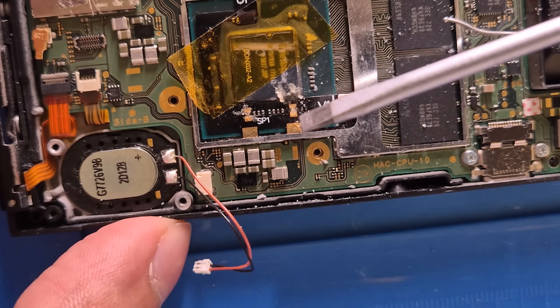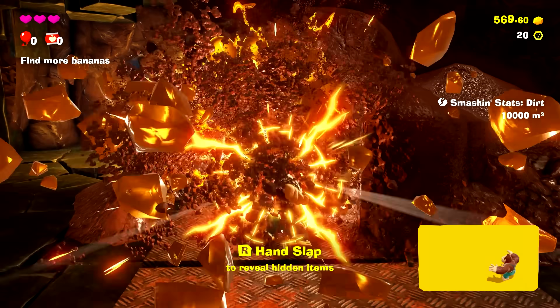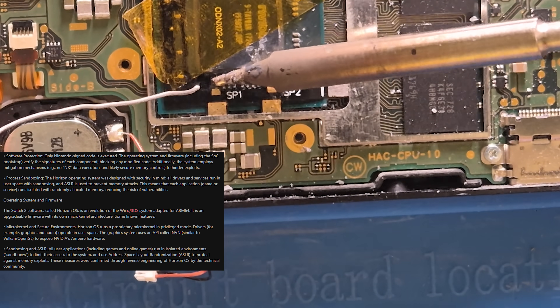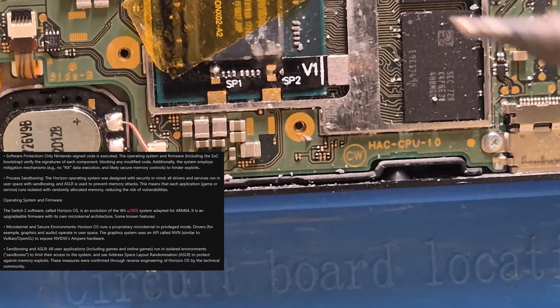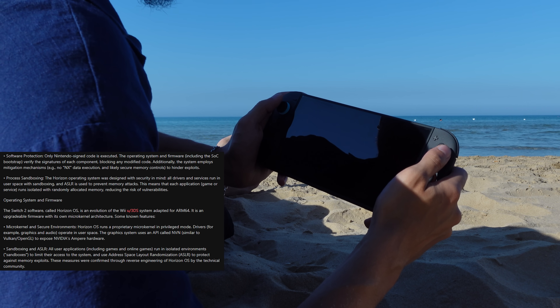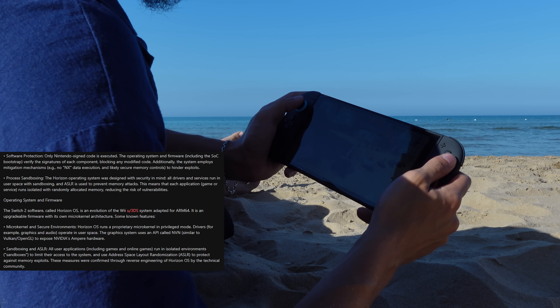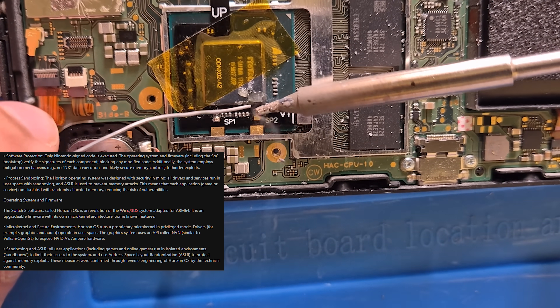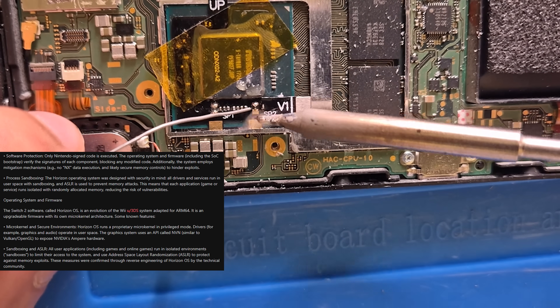Hackers suspect that certain keys — like those for decrypting games or firmware — might reside in a dedicated secure chip separate from the main CPU, making them even harder to extract. Each Switch 2 might carry its own untouchable vault of secrets. On the software side, the Switch 2's operating system, called Horizon OS, is also locked down like Fort Knox. Only Nintendo's signed code can run on the system, period. Every single piece of the OS and every game is encrypted and signed. If you try to alter even one byte, the digital signature fails and the system will reject it — which throws out typical hacks where you'd patch the system to run custom code. No signatures equals no run.